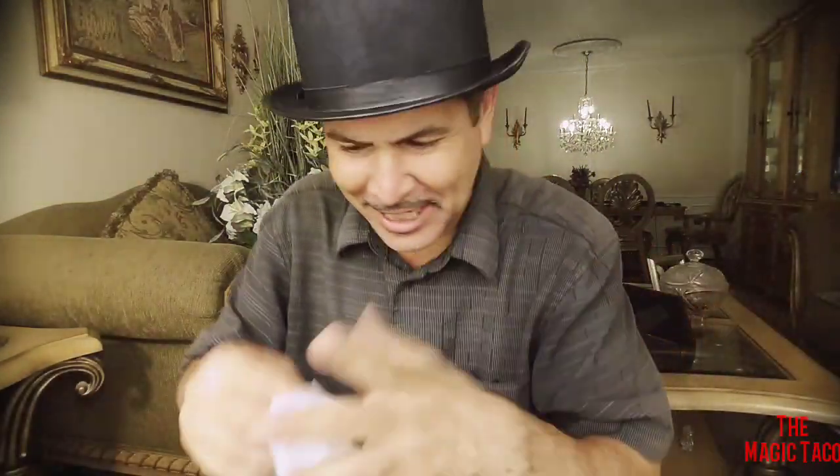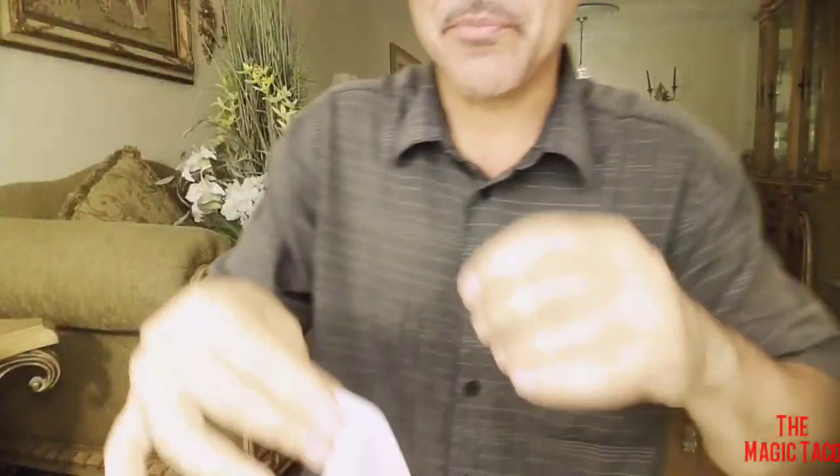Hello boys and girls, today I'm going to show you an amazing handkerchief vanishing. I'm going to show you how to make it disappear. Really cool trick, check it out.